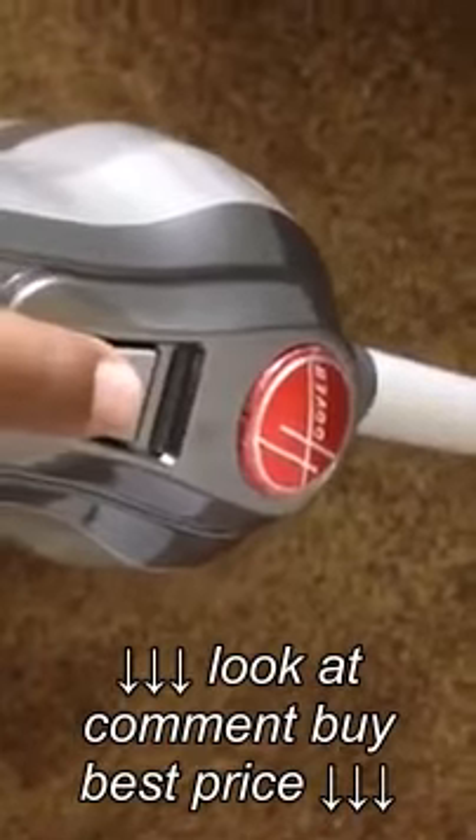One of the good parts: if you want to turn off the brush, there's a button here — if you press this one, the brush is going to be turned off.